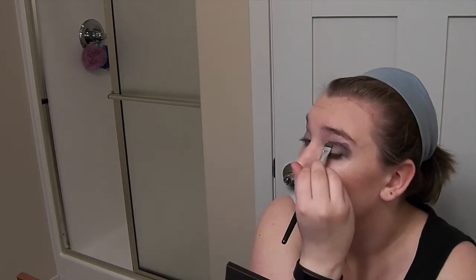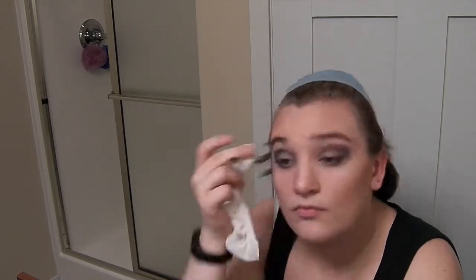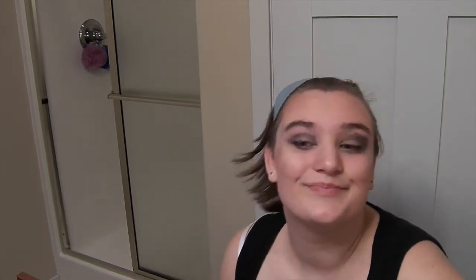The second way, as you can see on the second eye, is just a tad bit easier. And this is a really cool look to do the tape look with. If you don't know what I'm talking about, go ahead and go to my blog and you can find it. I'm just cleaning up some eyeshadow to make it more precise.